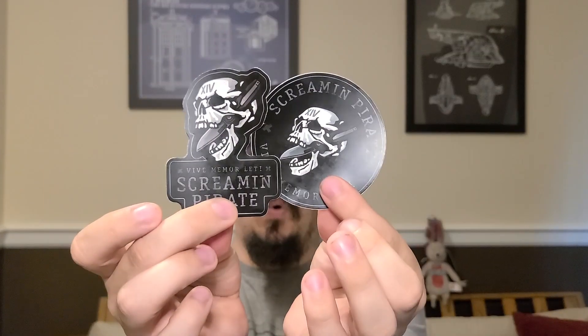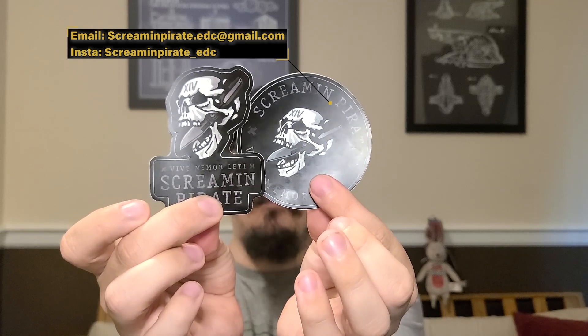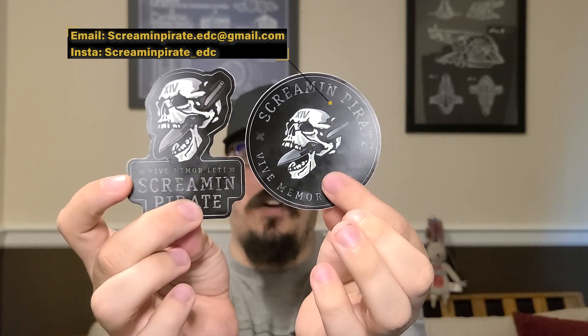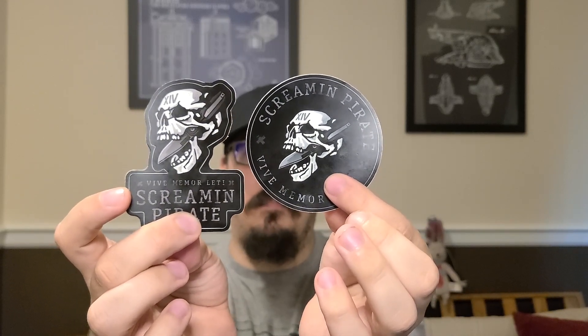If you ever get tired of seeing me sip coffee, I can't help you. I love coffee. With that being said, guys, if you are interested in stickers, let me know. I will have a pop-up for email and Instagram. They are $2.50 apiece.